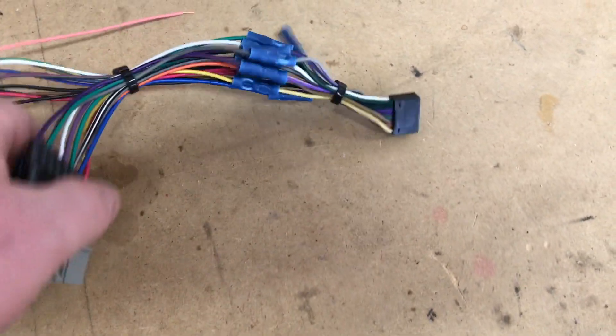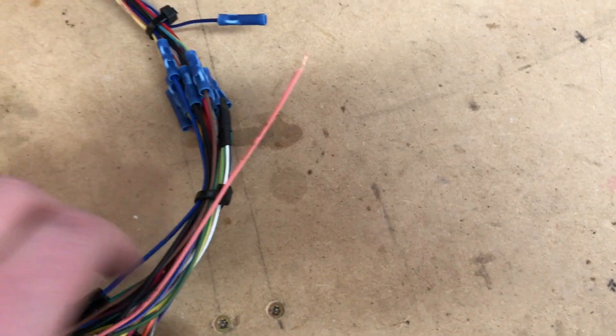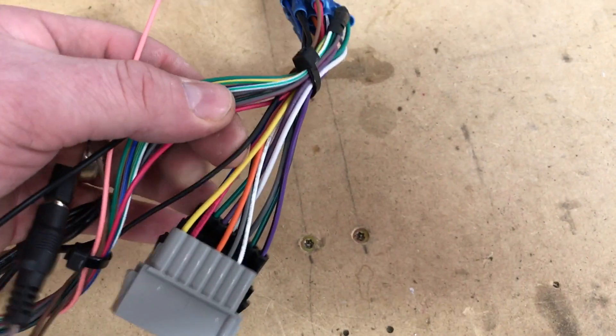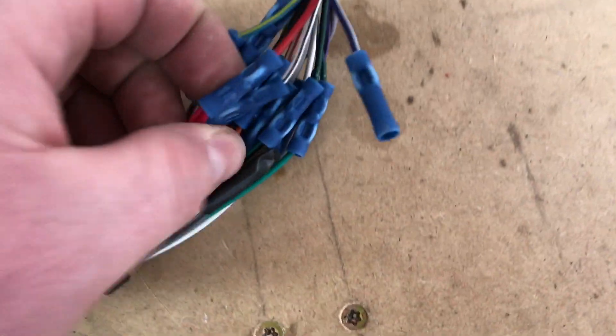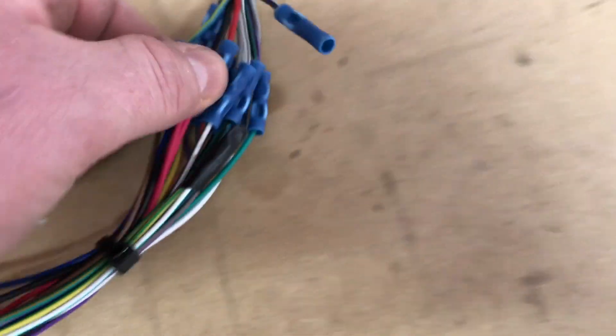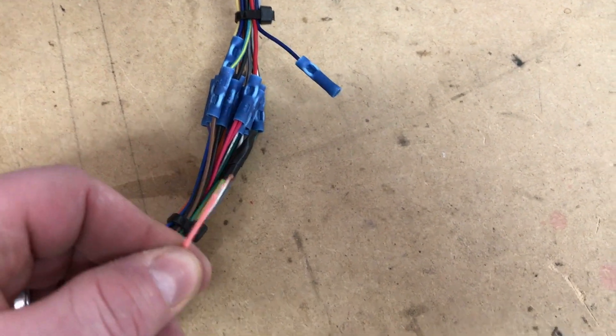Now since we have steering wheel controls — you may or may not need that — we've also wired those in. Our steering wheel control module has a red wire and a black wire, and what we've done is piggybacked power and ground in there. Of all the wires in your ASWC-1, the only one we're needing besides the power and ground is this pink wire, so leave that one exposed.